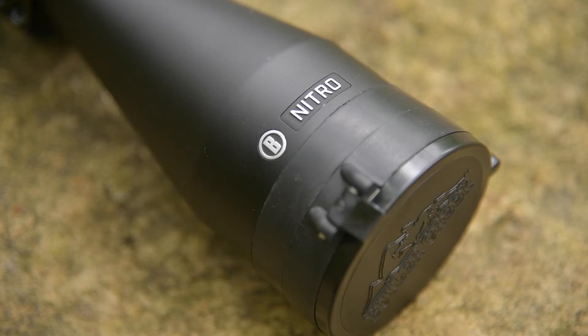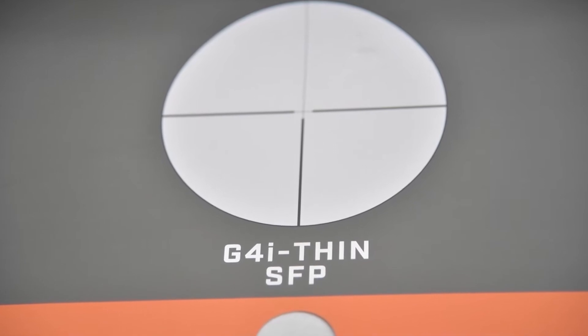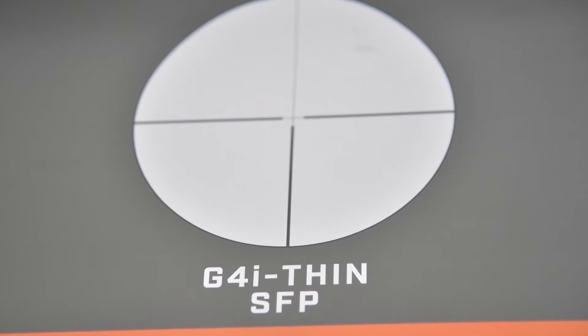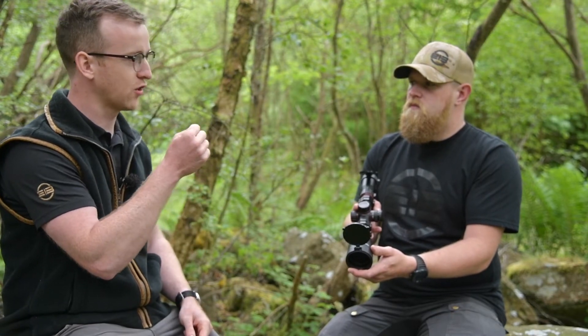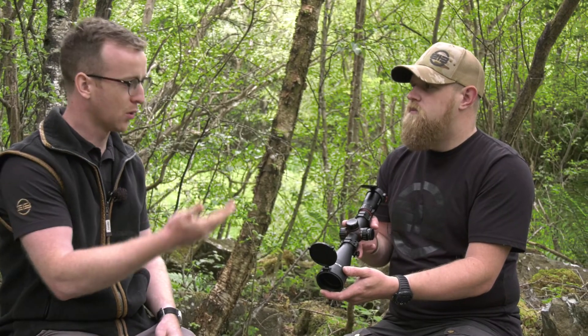This one's got a standard G4 reticle in it, which has got a clear dot in the middle. Do you think modern hunters have moved away from that with illuminated settings? It fits the bill for both. It has that traditional hunting reticle — effectively like a duplex reticle with a thick bottom post to draw your eye into the target, but it has a precise dot in the middle. It's familiar to people who've been hunting all their lives, but it's come into the 21st century with illumination control where you can really crank up the brightness on the reticle.